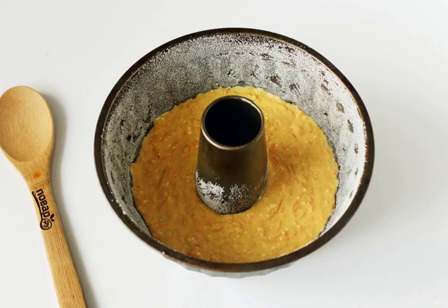Grease the baking dish with butter and sprinkle with flour or semolina. Pour out the dough and bake the cake in the oven at 180 degrees for about 30 minutes.